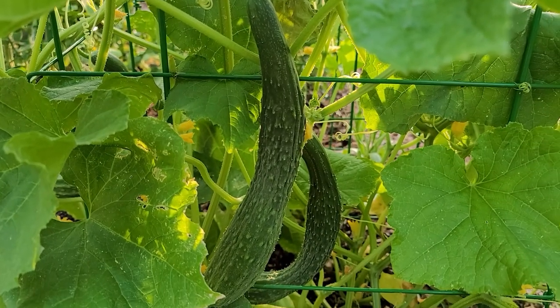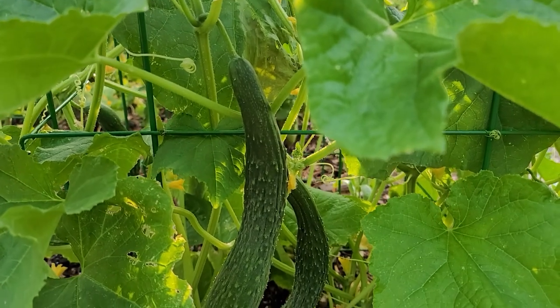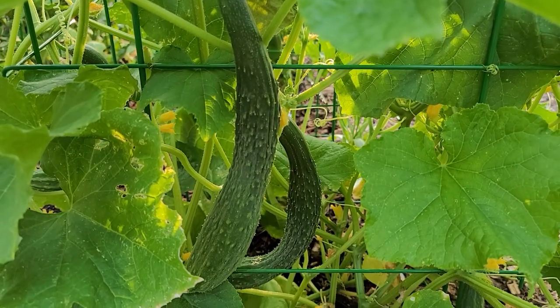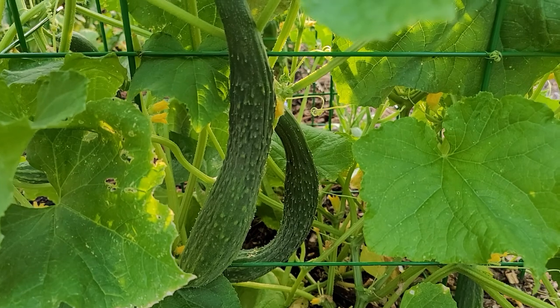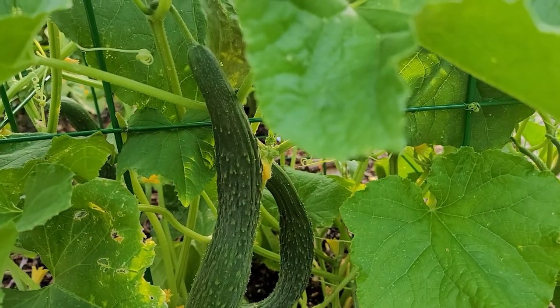Here's a few days later since I haven't had a chance to edit the video yet - this is a CEO Long, and you can see that they are indeed long. These are only two of the cucumbers like this on the plant.